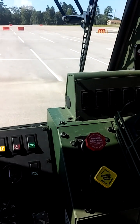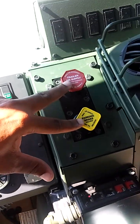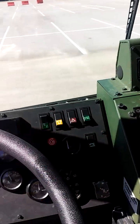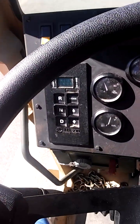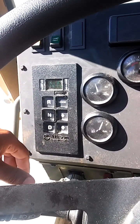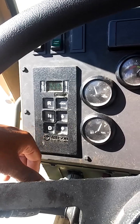Next thing you want to do, put your foot on the brake. You're going to release the air brakes — just push them in. Come back to the left side of the vehicle; you have your driving modes: reverse, neutral, drive. Just put it in drive and you're good to go. And that's the quick rundown on the LMTV.